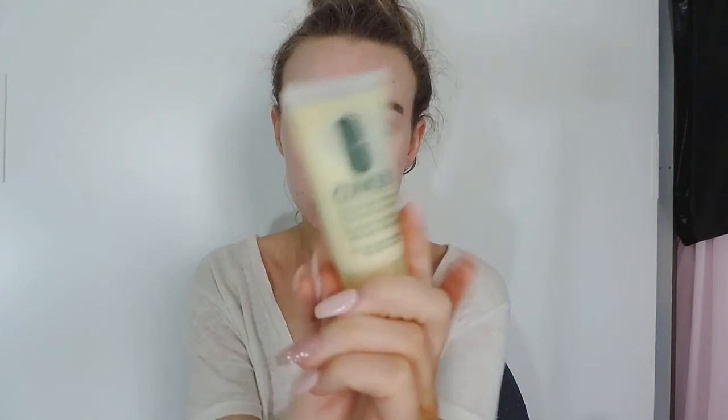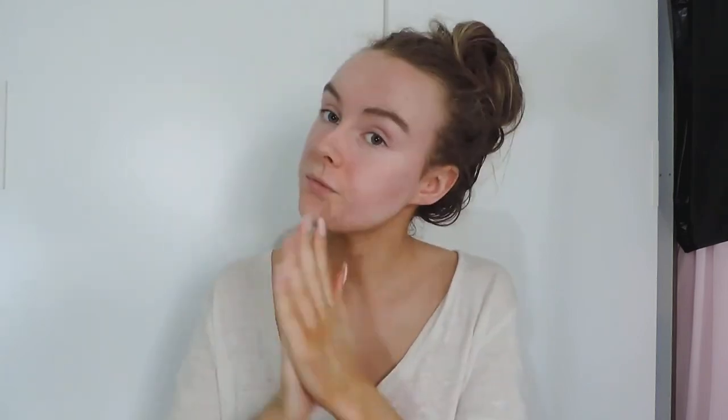Starting off with my Clinique Dramatically Different Moisturiser, I'm just going to moisturise my face because it sets a base and makes everything go on smoother, especially when you have texture on your face. I've been using this moisturiser for a few weeks and I really love it. It's going to be in my June favourites.